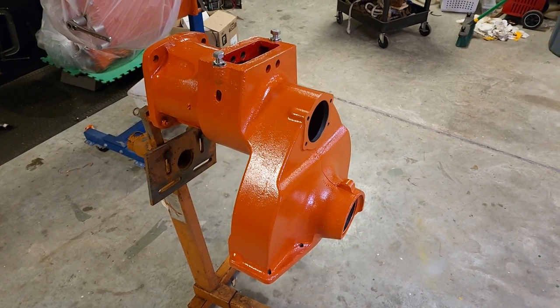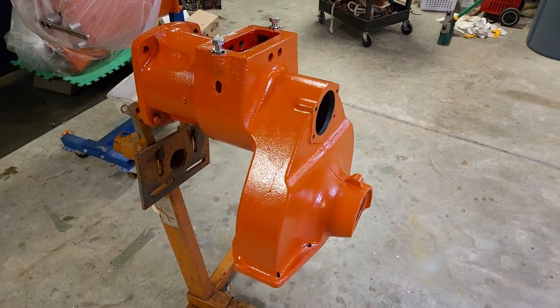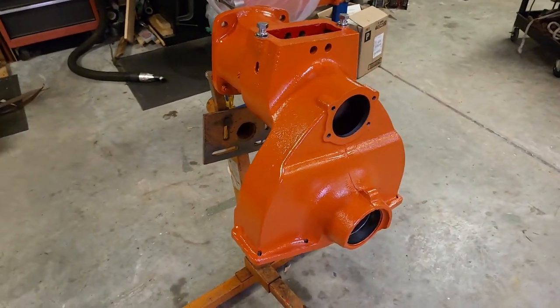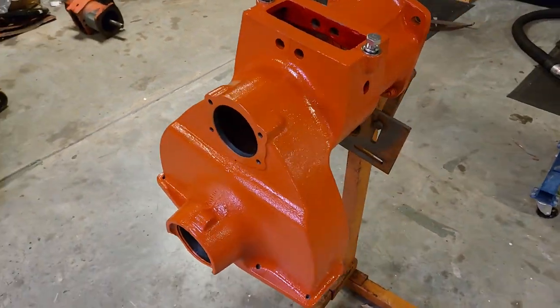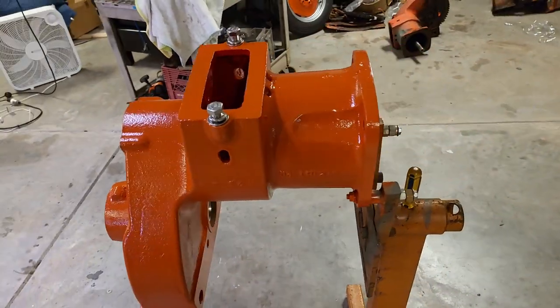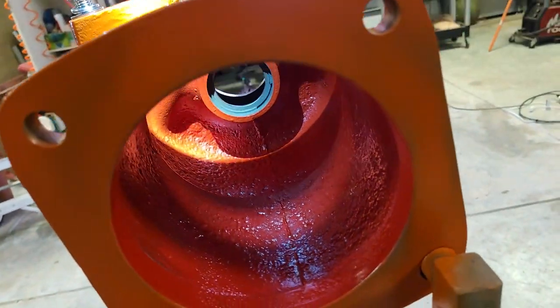So it's finally time to assemble the final drive. This is the one off the left-hand side. I disassembled this about a year ago, roughly, but we're all painted up, cleaned up, ready to go back together, painted inside and out.